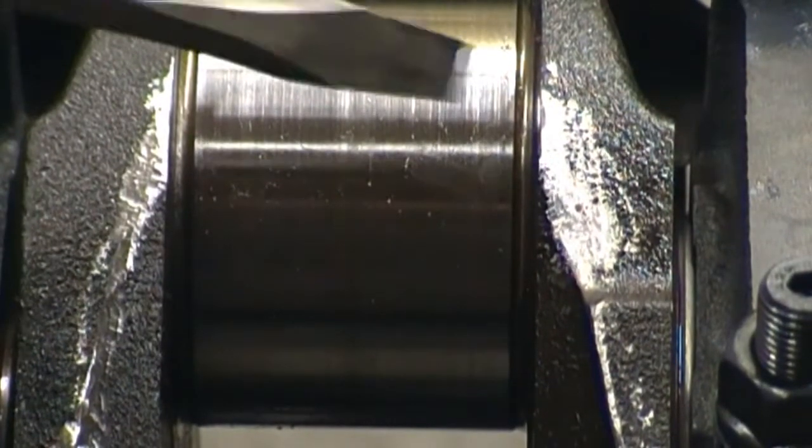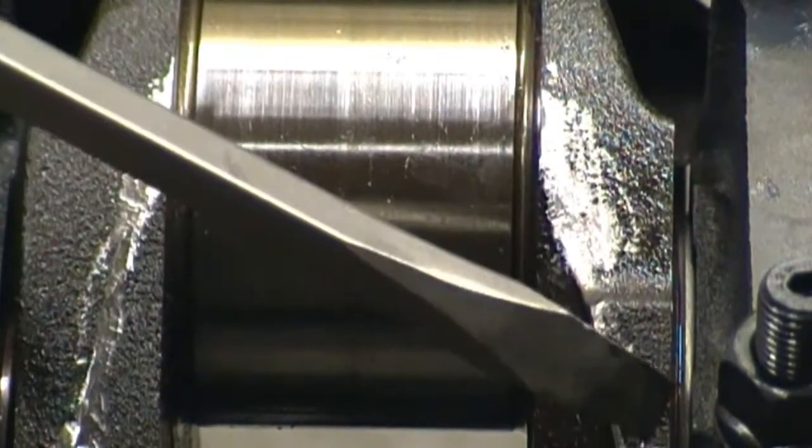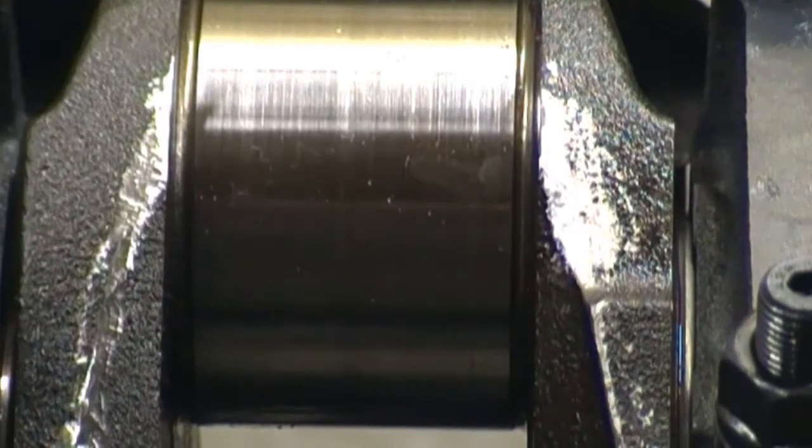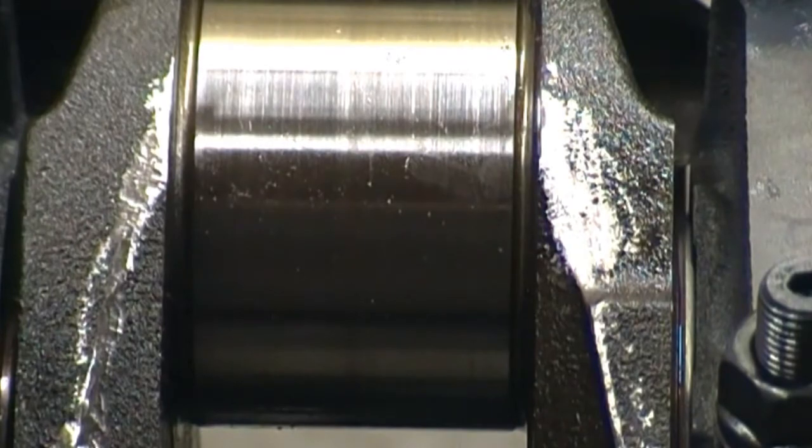Before I had the crank polished, I took the time to deburr the casting flash off it. Trying to reduce stress risers, and also trying to reduce anything that's going to drag windage along with it.